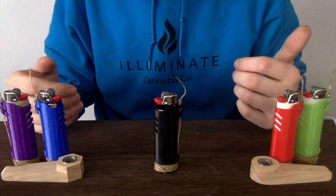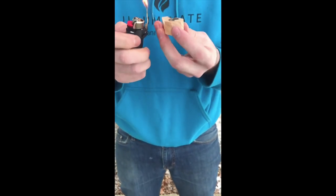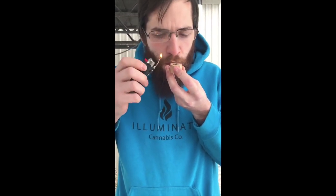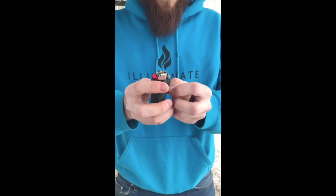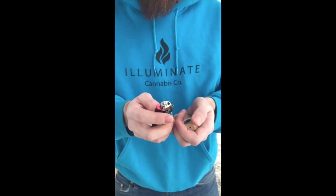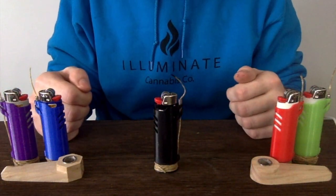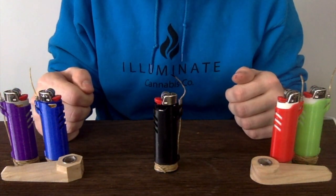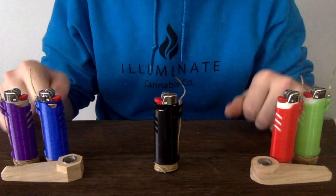Now all that we have to do is to put this lighter to the test. That's all we've got for now, so if you want your own hemp wick lighter sleeve, check out illuminatecc.com. Don't forget to subscribe for more product demos. Thank you, have a nice day.